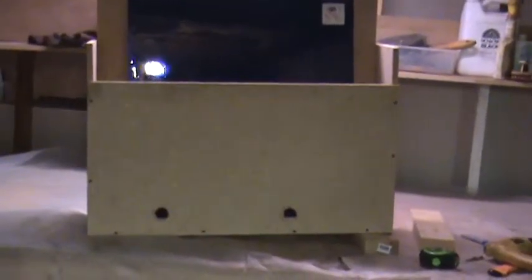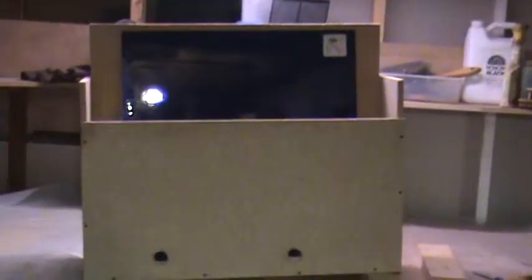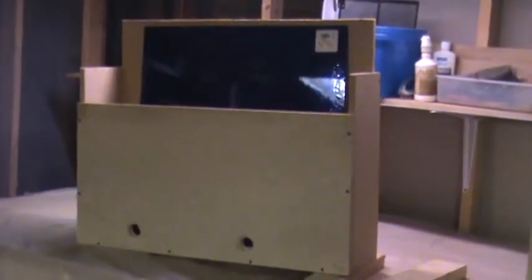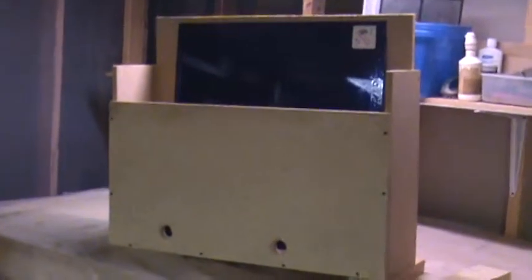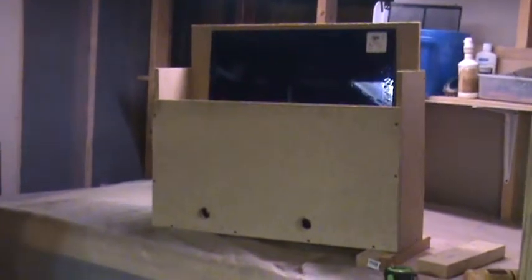I'm selling a bunch of glass and my kiln to somebody coming tomorrow, and it dawned on me while building this crate that maybe somebody else would like to know about building a crate for their glass. Somebody's buying some fusing glass from me — 24 inch by 24 inch — and she's picking it up from out of state.